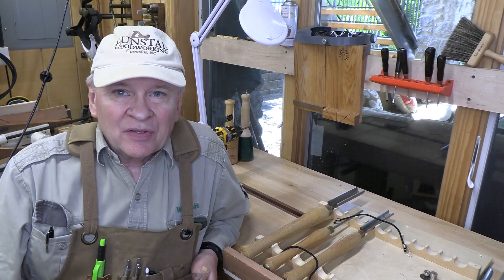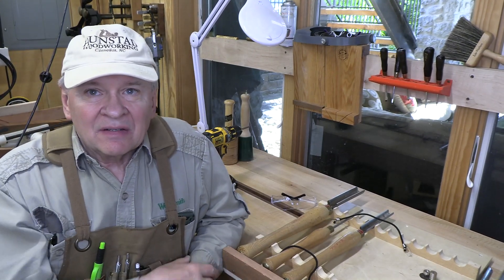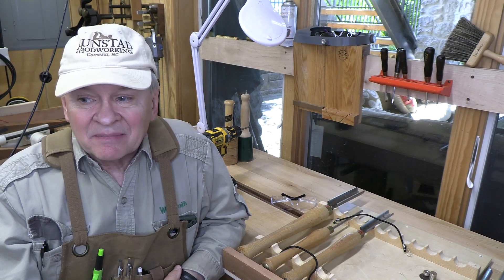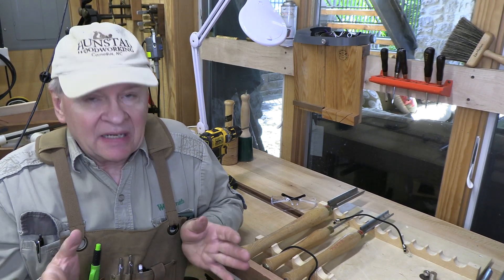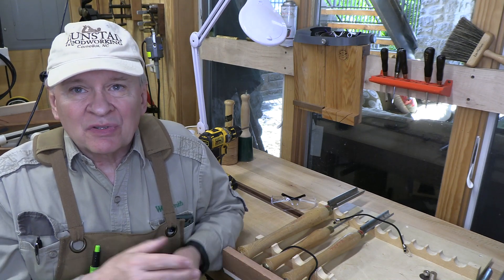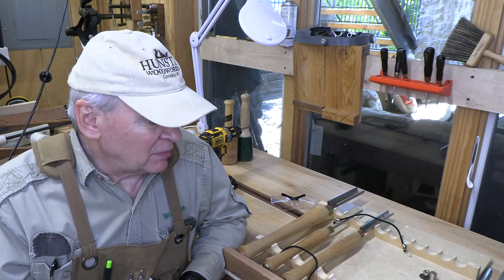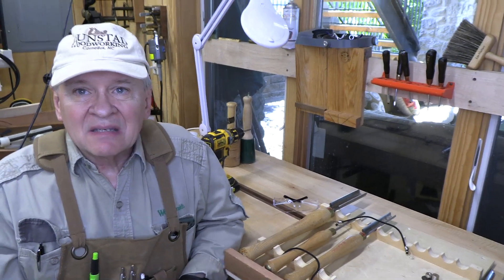Hi, this is Dr. Joe. Welcome back to the Adventures. For those of you who have a lathe, having a proper place to put your lathe tools is really nice but kind of challenging. I've got a magnetic little plastic rack but it only holds three tools. I've got more than that, and frequently we go back and forth to a number of these, so I wanted to build a really nice tool rack.